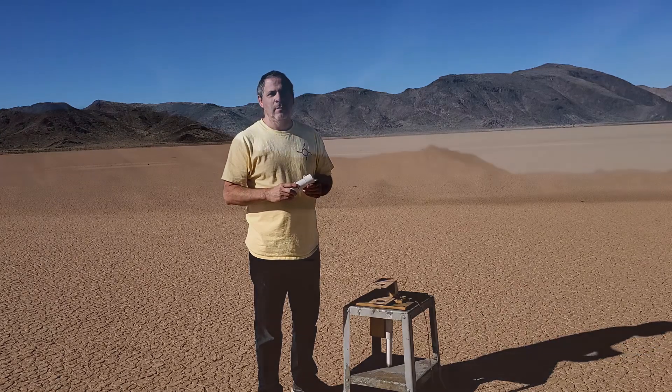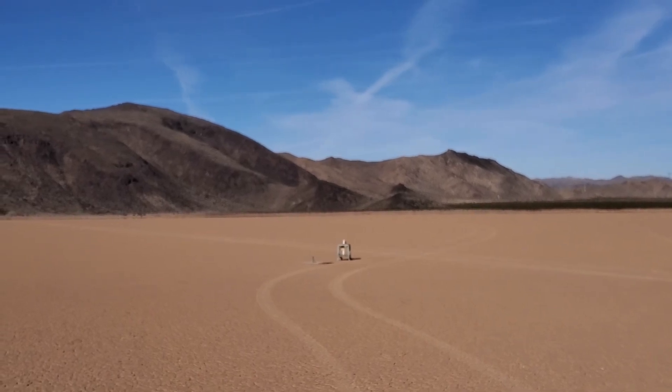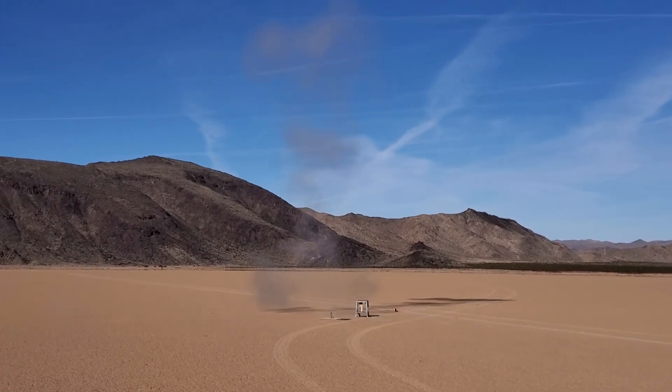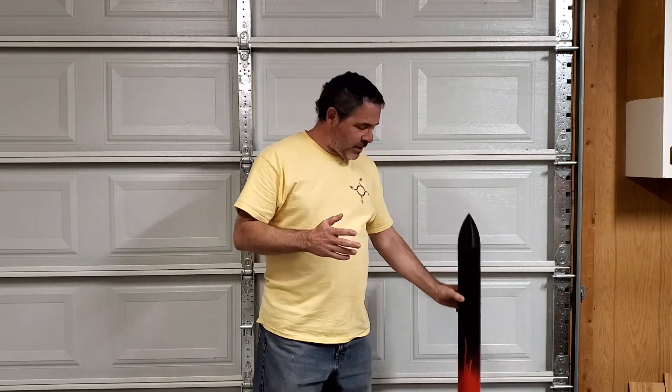Number 21 nozzle, test number two — in three, two, one. When we went out for the second ground test, I actually had two motors with me, both identical with the number 21 nozzle. One was for the ground test and one was supposed to be for launching the rocket. Since the ground test didn't go well, I wasn't willing to risk another rocket for this experiment. The brackets on the test stand were also blown to pieces, so we had nothing to do with the second motor — we decided to just have some fun and ignite it on the ground.